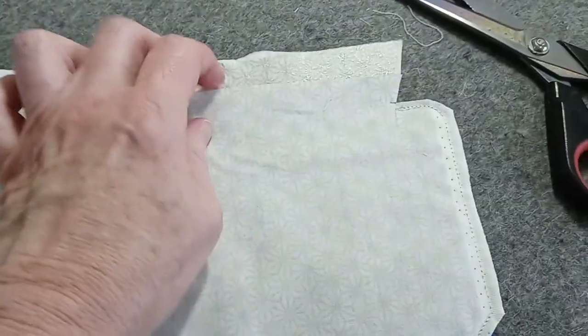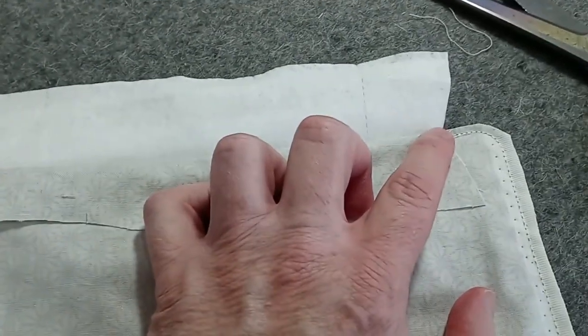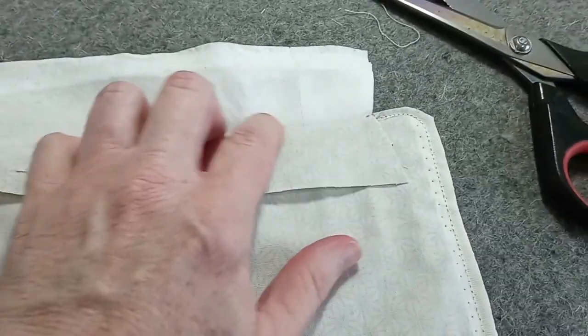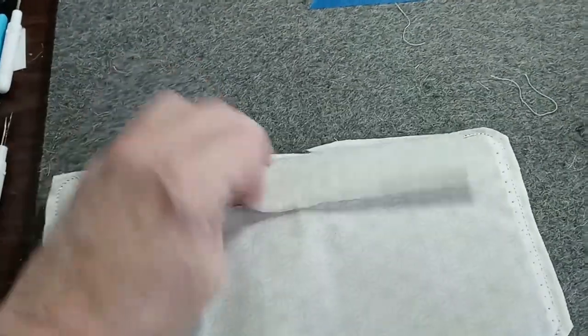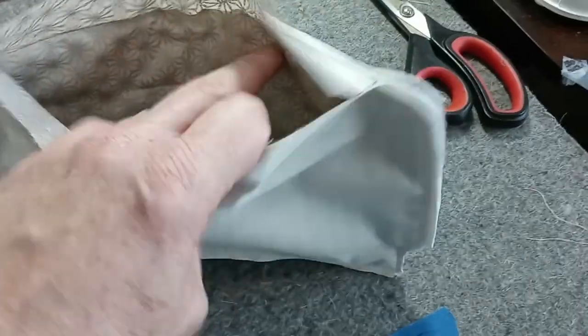Pull down your first piece of lining, then your second piece of lining. Take your scissors very close to the lining — don't cut the lining — and cut the remainder: the stabilizer, batting, and fabric. Cut everything off, leaving only the two pieces of lining. Now you can see the two lining pieces and everything else has been removed. Now turn the bag through this large opening.